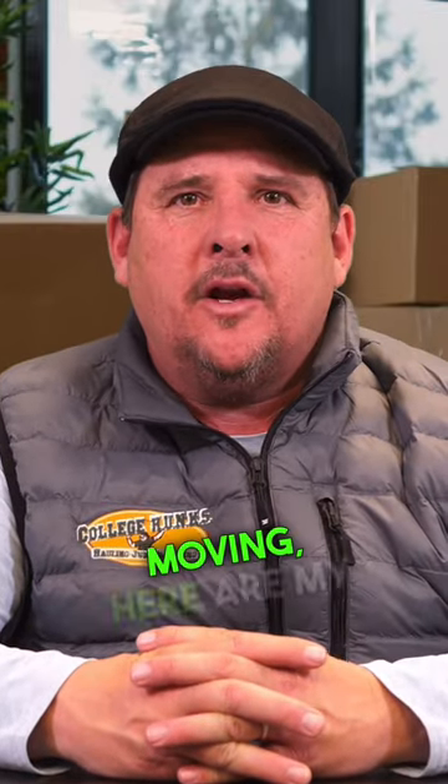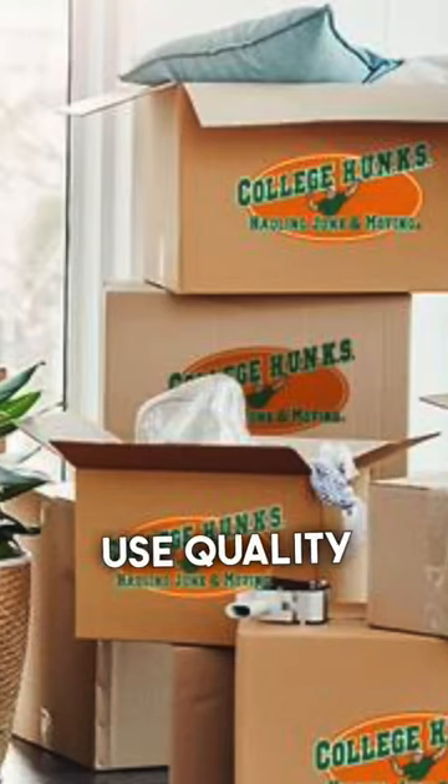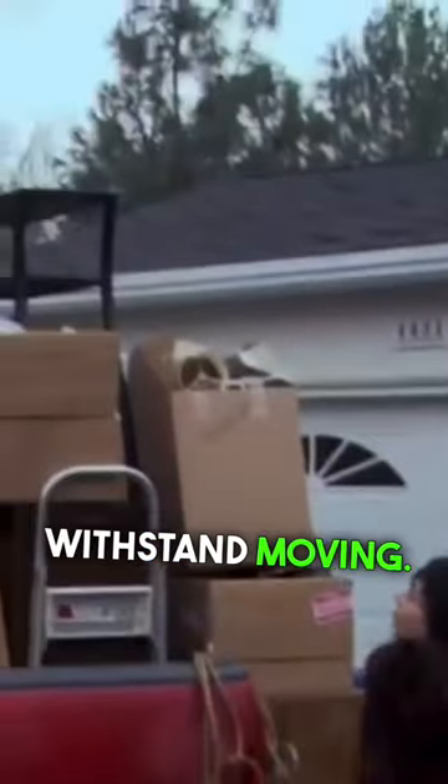As a guy who does a lot of moving, here are my five tips for packing. Number one, make sure to use quality boxes that can withstand moving.